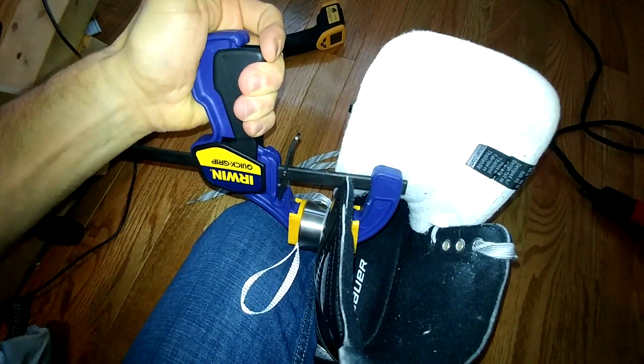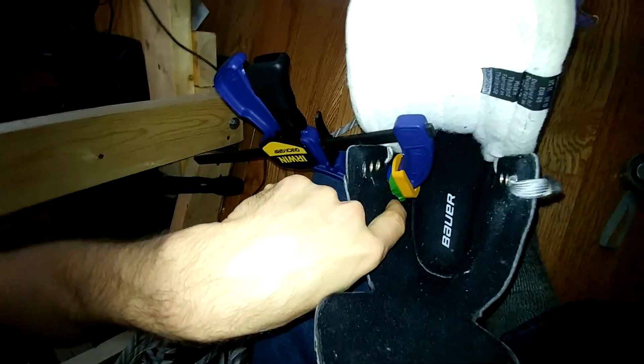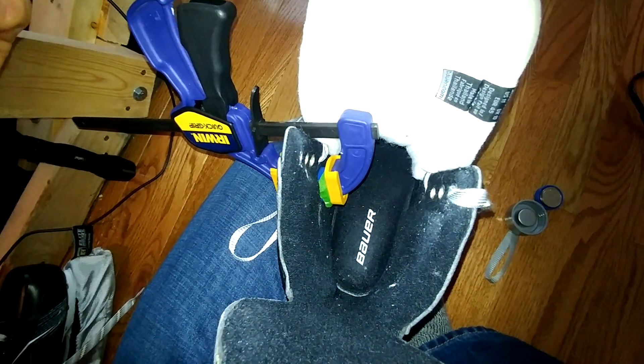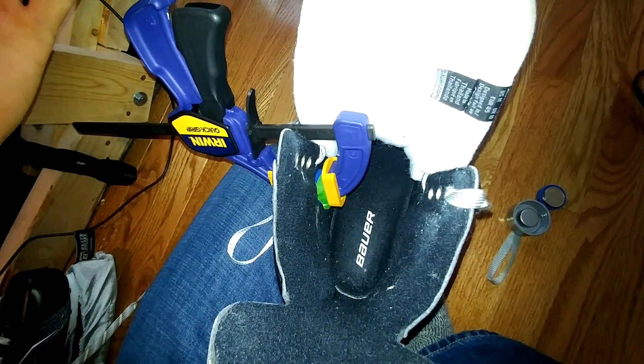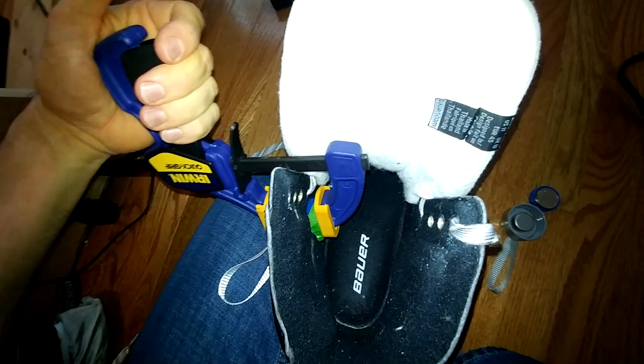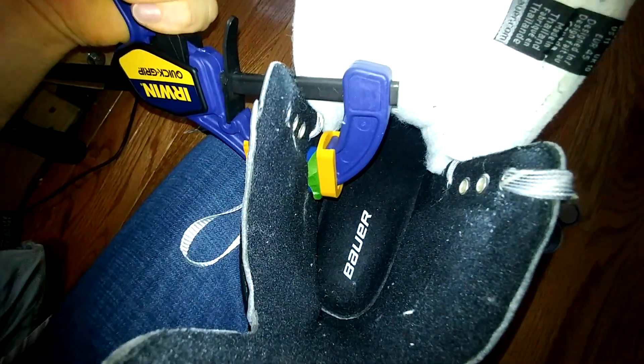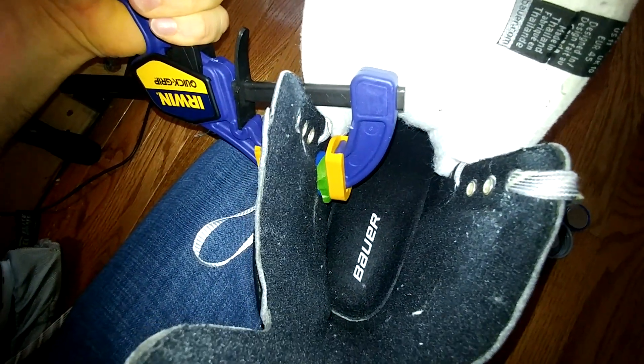Then I used this little grip I got from Lowes to essentially grip down and push through. I'm going to let it sit for about 15 minutes or so. I tried it out initially, and it seemed to actually work just after a couple of minutes — it had already made a good indentation in that foam and a little bit of the exterior.